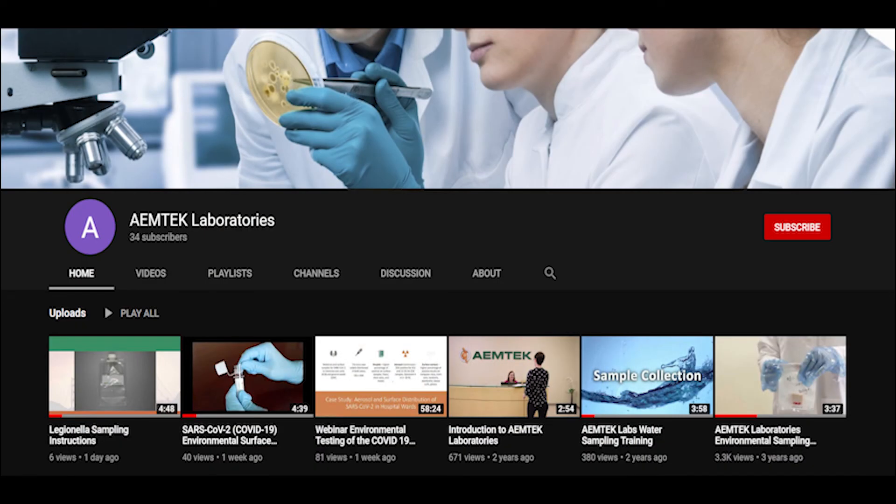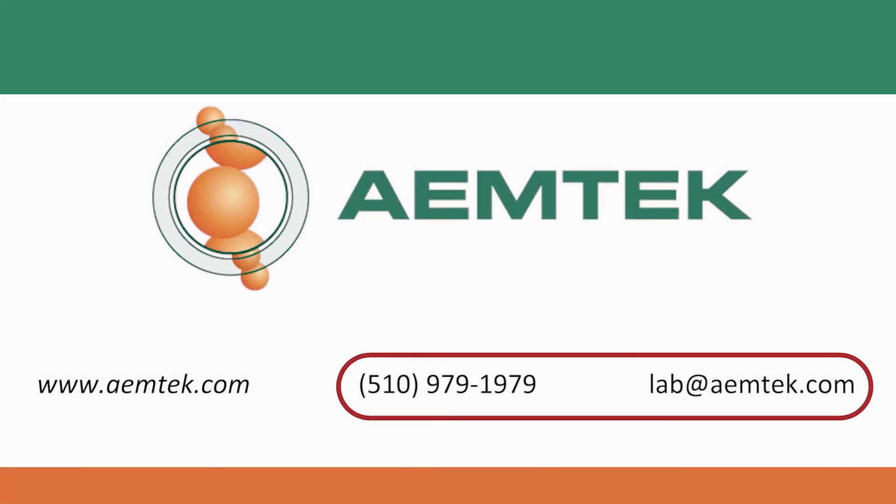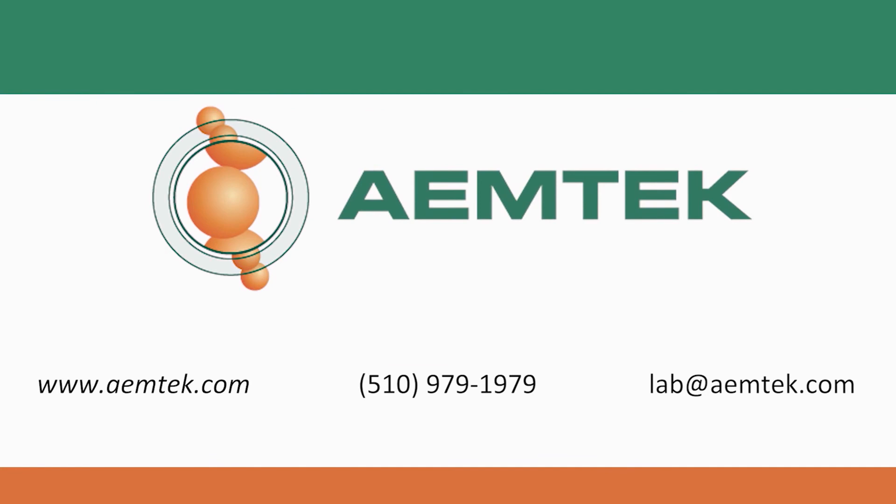Thank you for watching this video. If you find this training video helpful, please subscribe to our channel to receive notifications on future videos. Please contact us at lab@emtech.com or 510-979-1979. For more information about EmTech and our services, please visit www.emtech.com.